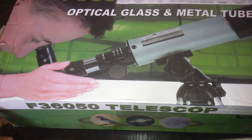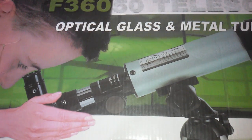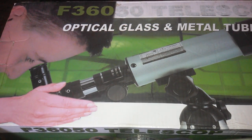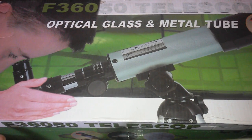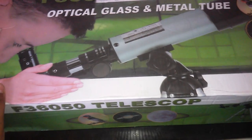Hey guys, welcome back to Allrounder Guys. Today I will unbox the F360-50 Telescope with Optical Glass and Metal Tube. On the box it shows the F360-50 Telescope, Bird, Saturn and Moon. Let's unbox.